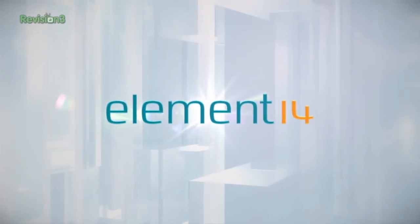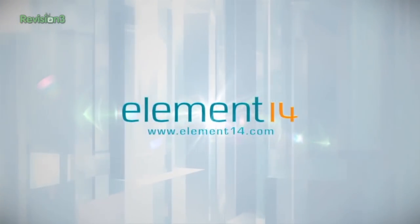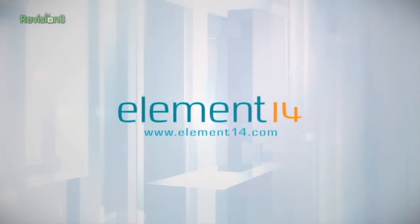The Venhek Show is brought to you by Element 14, the electronic design community and online store built for engineers and hobbyists alike. Join now and browse the store at element14.com.